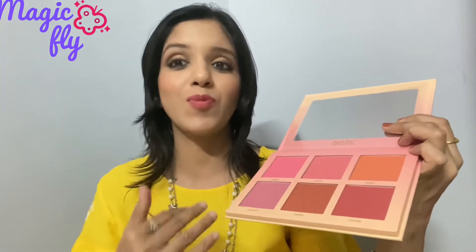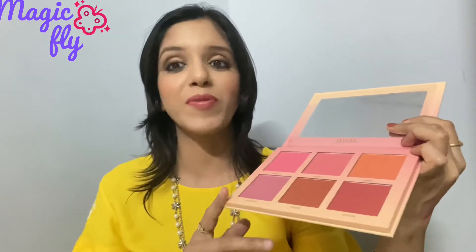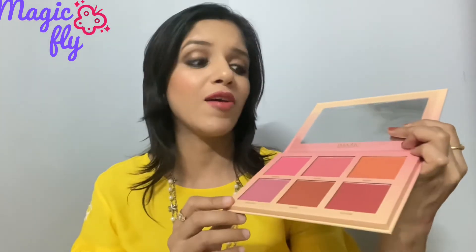This is again a very dark and beautiful shade of blush. The shade range in this palette is something you can work with on a lot of skin types. Being a makeup artist, we need to have a lot of blush options. So I think this is a great option if you are a makeup artist or someone who loves doing makeup and carrying different looks.